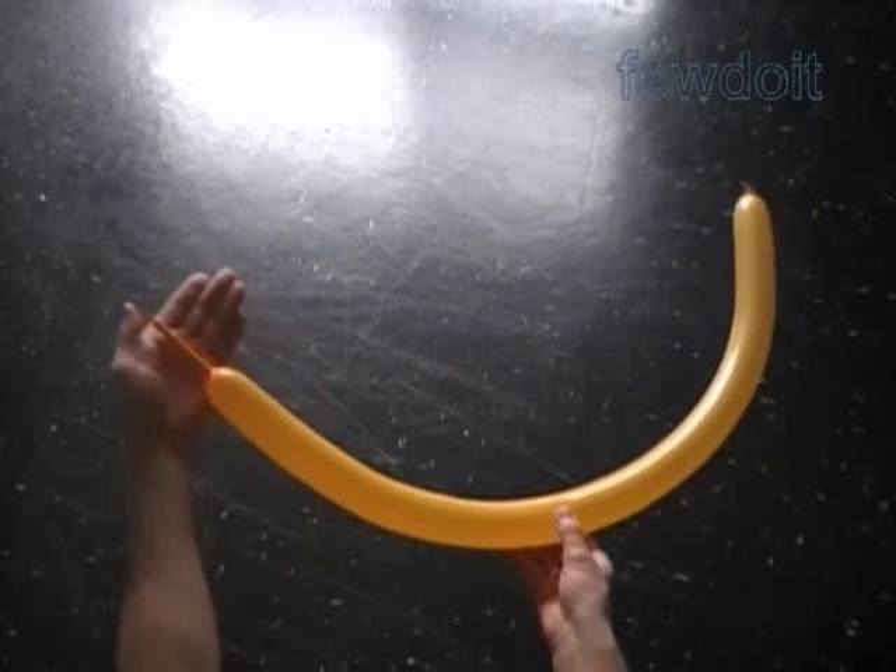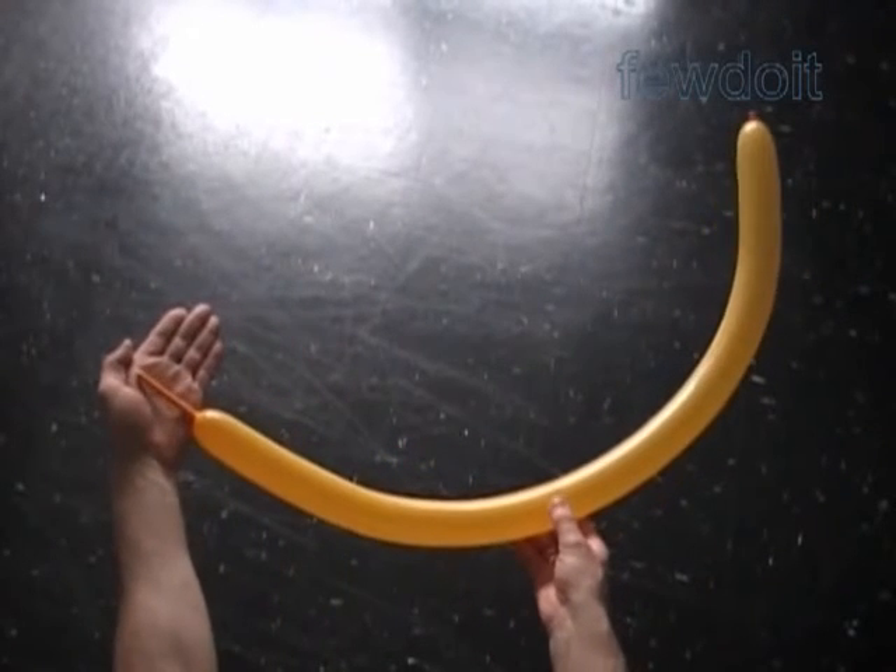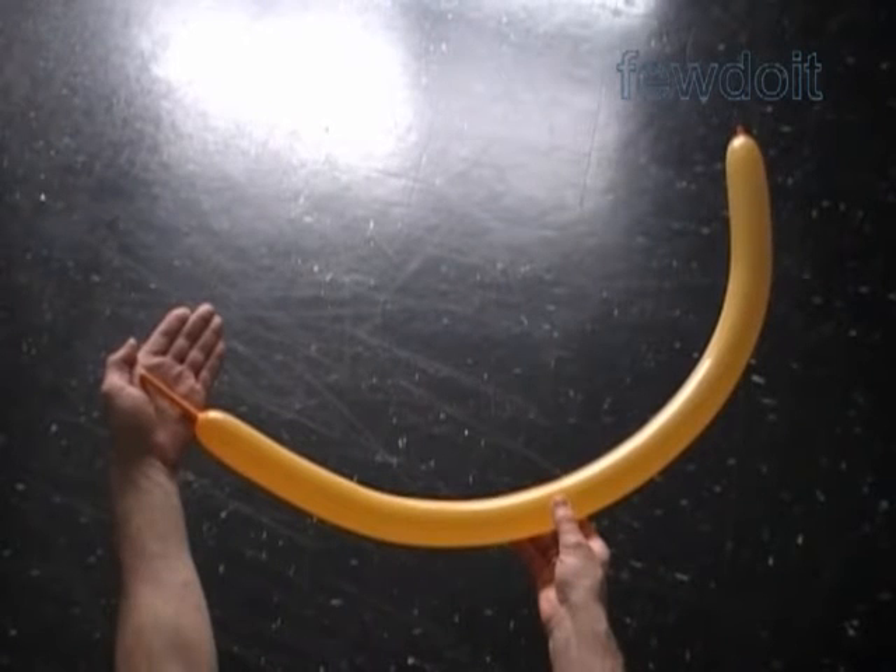Hello. Today we are going to make rectangular or square pieces of fabric. We will use it to make flags.